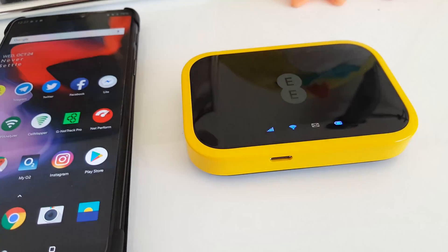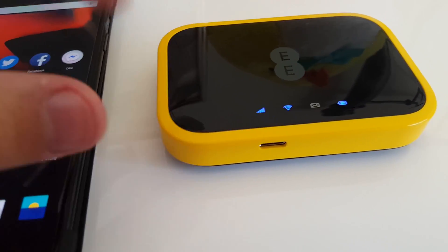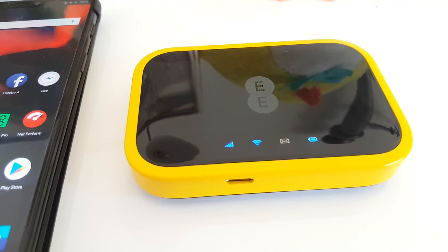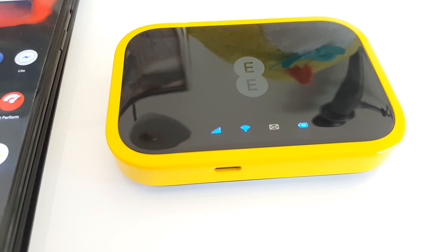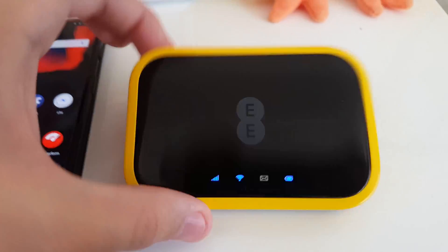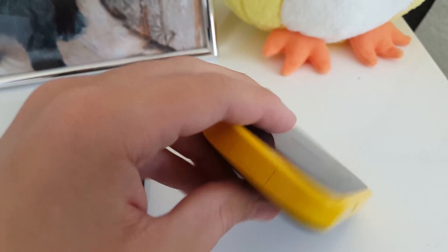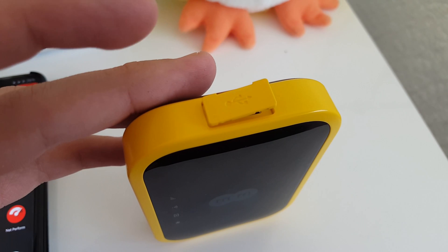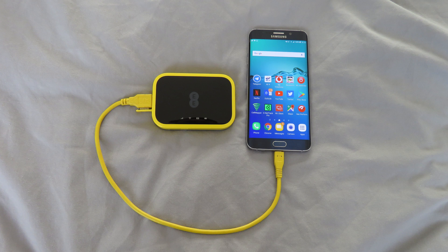On the front is a USB-C port which can be used for charging as well as providing a wired network connection to devices which do not support Wi-Fi. On the top are a number of LEDs: a mobile network indicator, a Wi-Fi indicator, an LED for SMS messages, and a battery indicator. There is also a power button and on the left side a USB-A port, located underneath a protective flap, which can be used to charge other devices off the 4G Wi-Fi.